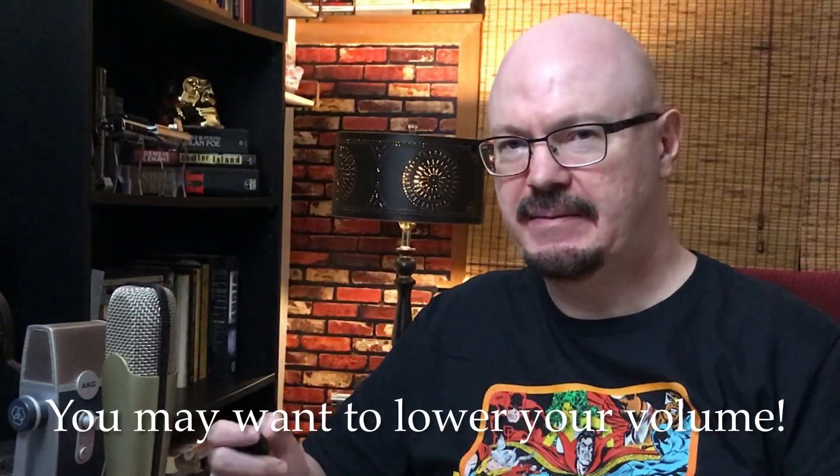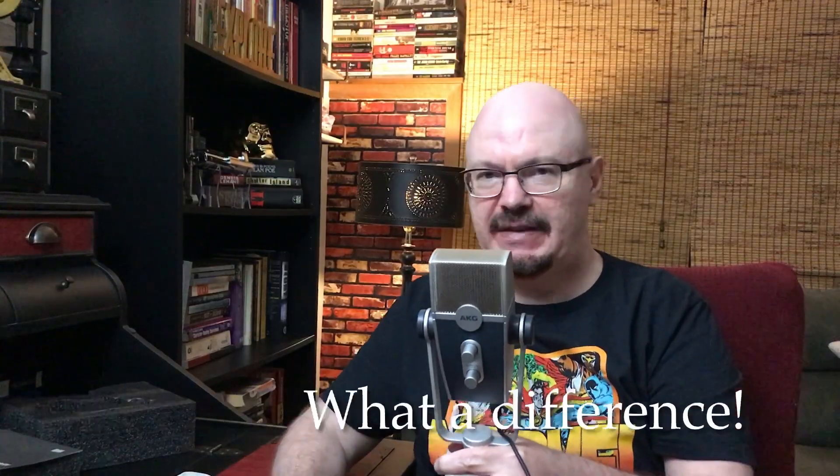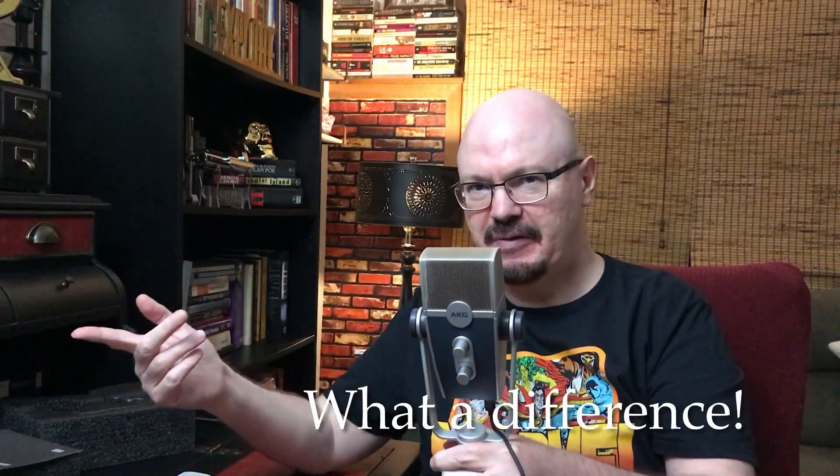Let's do the comparison and see how things sound. I'm going to start out with my regular mic and hold it at this distance — I'm not going to change the audio, so this is going to be pretty raw footage. Then I'll come back with the AKG Lyra hooked up and we'll see how this sounds. I've put it on the front setting, just like the other microphone.